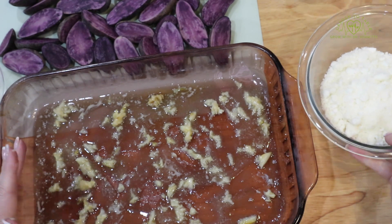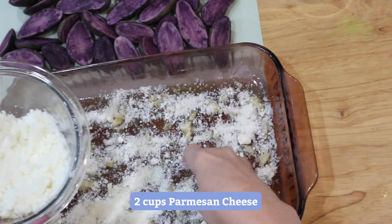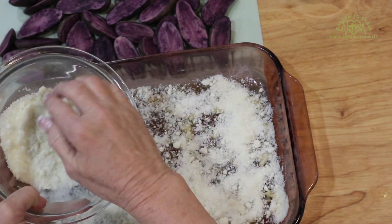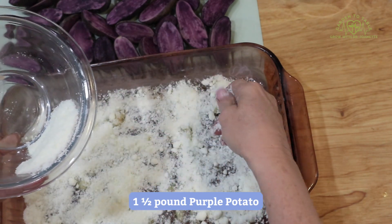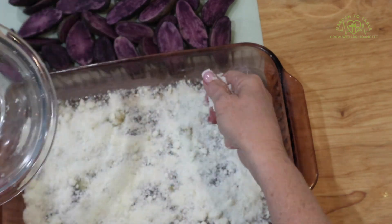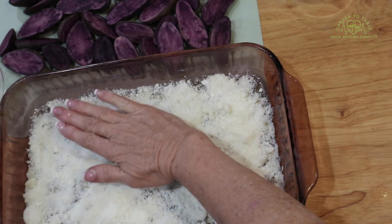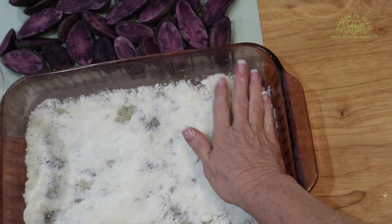Next, we're going to go ahead and sprinkle our Parmesan cheese on top. I'm using about a pound and a half of purple potatoes, just so you know how many you're going to want to buy. This is an 8.5 by 11 baking pan. I just kind of pat that all down into the butter.